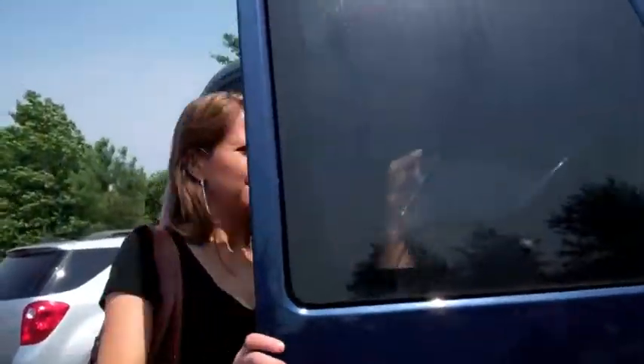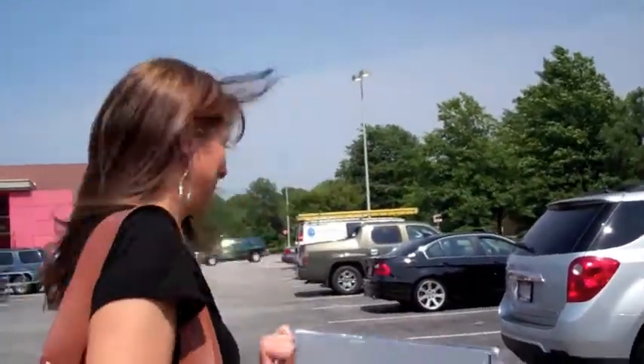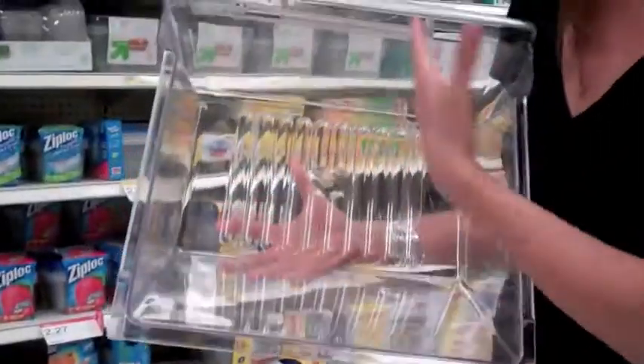I even brought in the bottom drawer of my refrigerator so that I can size up some boxes in here — you'll see what I'm talking about. So I brought in the bottom drawer of my fridge and I even cleaned up all the brown sludge in the bottom. I brought it in so I could size up some containers to fit in here to make a salad bar. I'm getting this size right here because see how well they fit in there — fits in perfect.